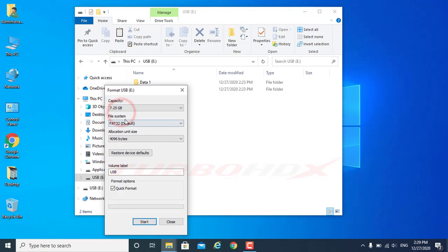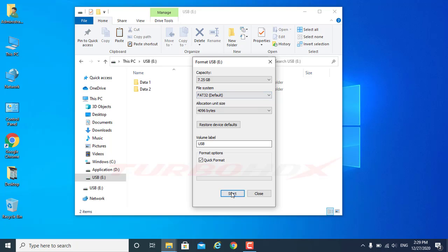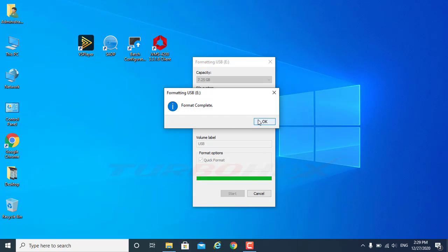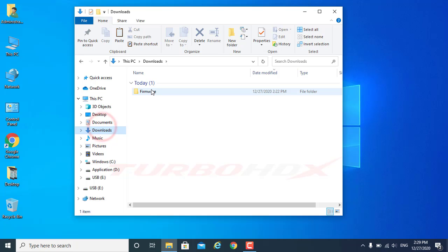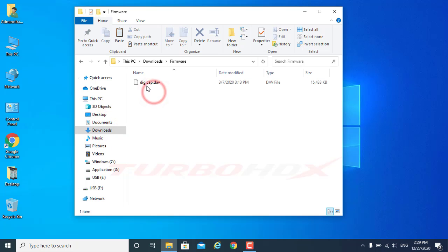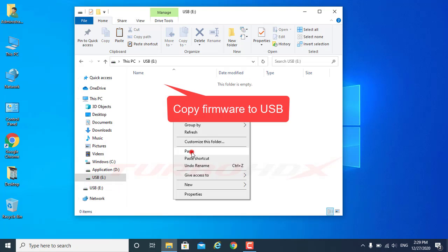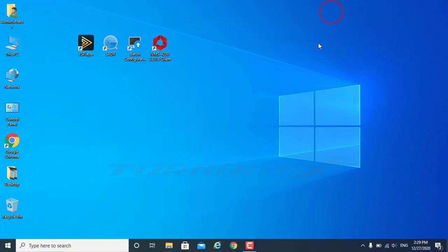Format USB with FAT32. Now copy firmware to USB.